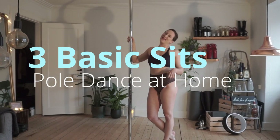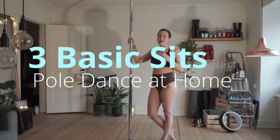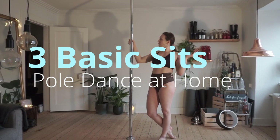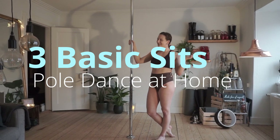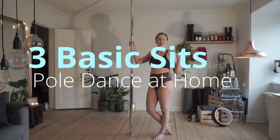Hi guys, and welcome back to video number two of the beginner pole dance series. My name is Molly Pretzel and this is my living room — it's obviously not a pole studio, it's my living room. Anyway, I will be teaching you here.